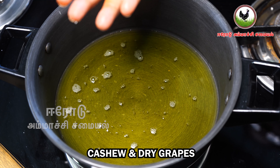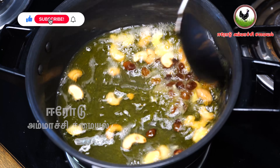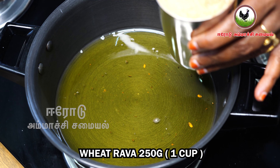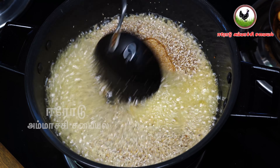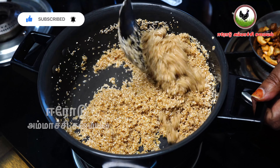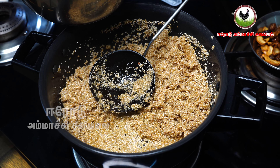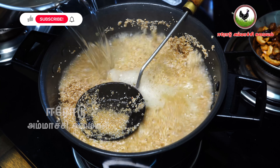If you want to cook it well, you can cook it well. I put it in a pot. Put it in slow flame. I am going to add a lot of water, so we will add the water to the cake. I am going to add a lot of water and also add some water.